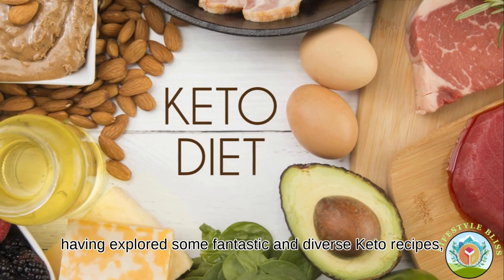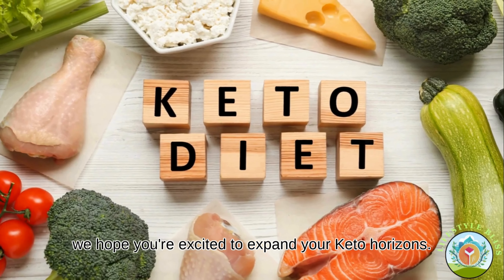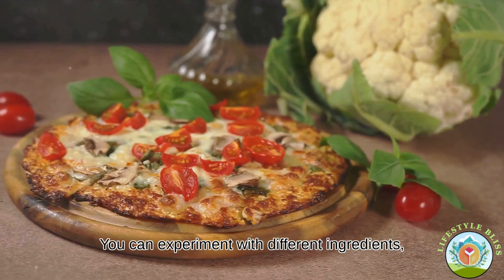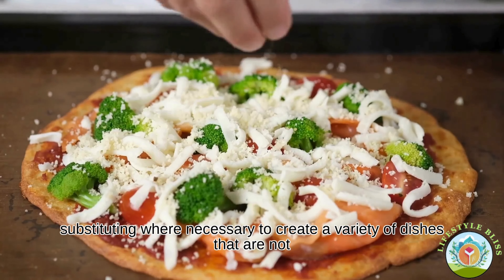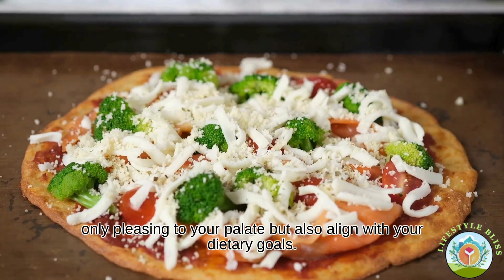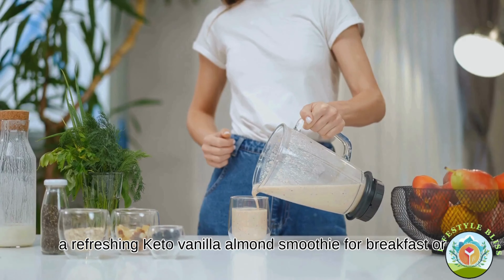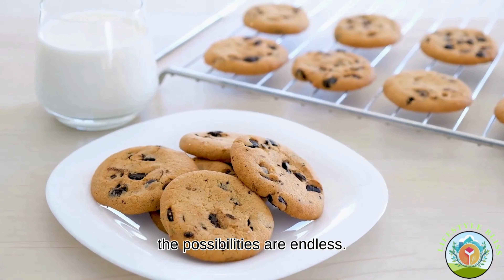Having explored some fantastic and diverse keto recipes, we hope you're excited to expand your keto horizons. Remember, the beauty of the keto diet lies in its flexibility. You can experiment with different ingredients, substituting where necessary to create a variety of dishes that are not only pleasing to your palate but also align with your dietary goals. Whether it's a hearty, cheesy keto cauliflower pizza for dinner, a refreshing keto vanilla almond smoothie for breakfast or a quick keto avocado and bacon salad for lunch, the possibilities are endless.